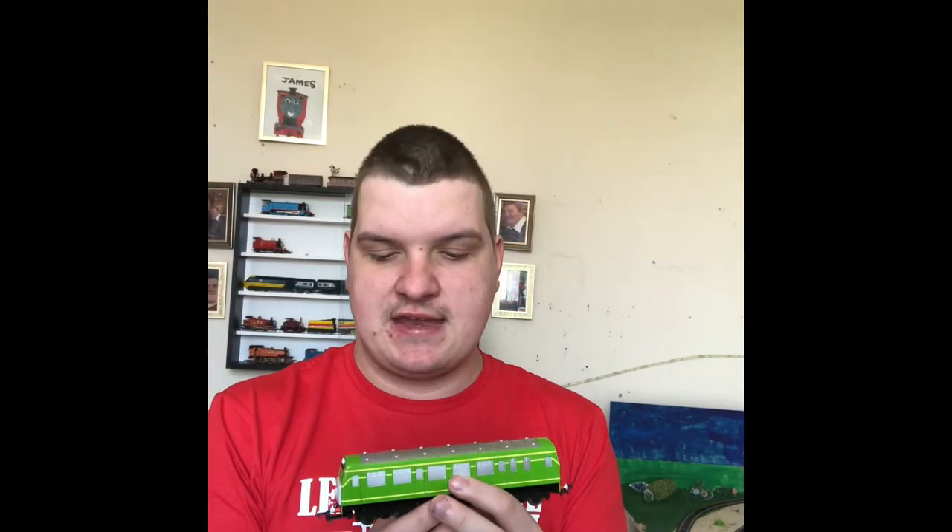Now I'm going to take you up onto the detail table and show you some of the details, because some of the details are really, really beautiful.